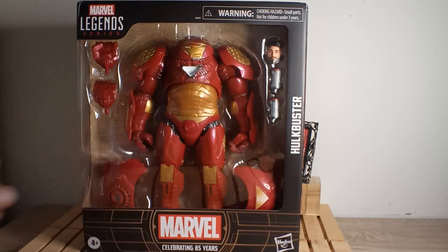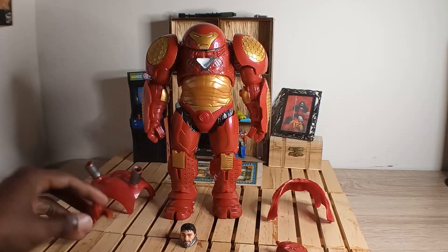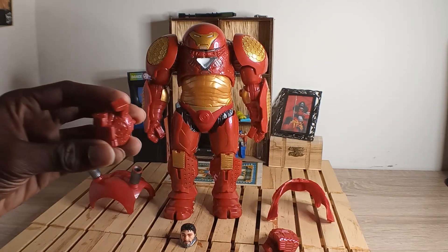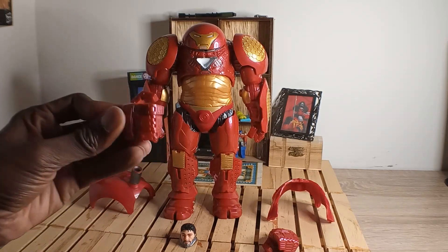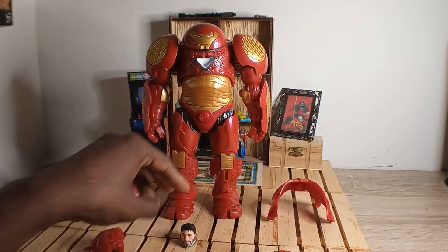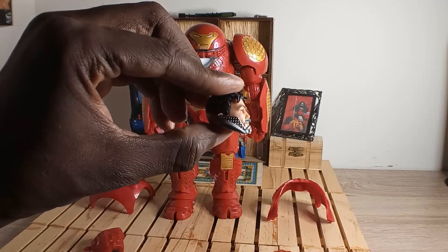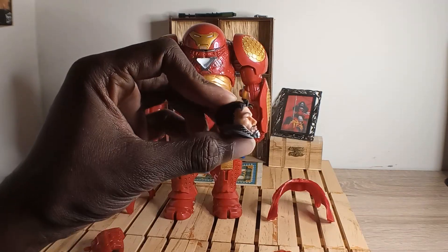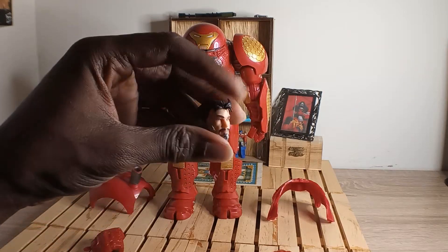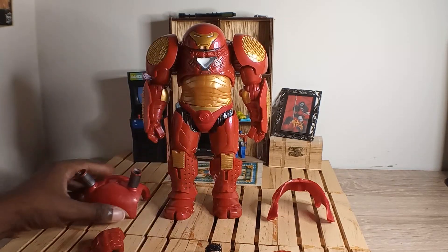Let's get this open and see what it's all about. Here's the Hulkbuster out of the package. I already switched the hands — here are the grabby hands that I took off to put the fisted hands on. Here's the Tony Stark head looking real nice and clean. It can't fit on other Marvel Legends unless you customize the body to do so.